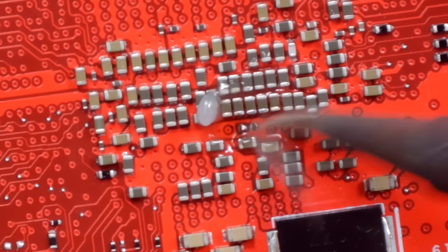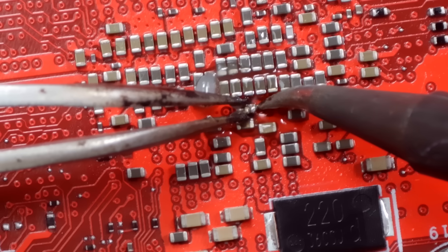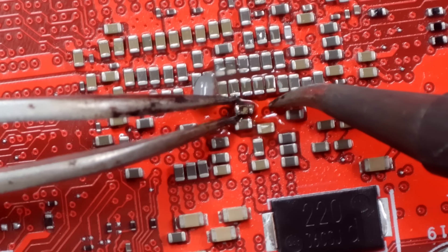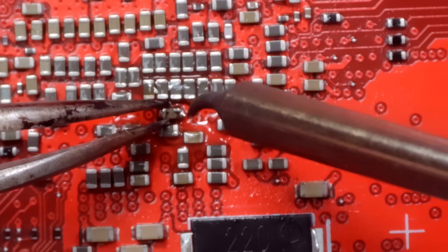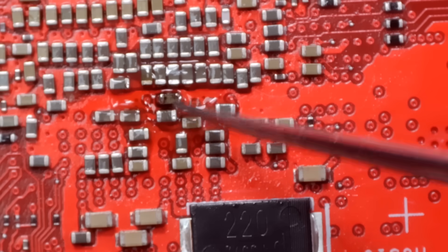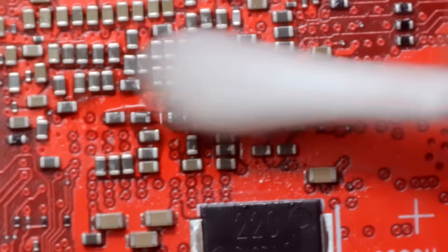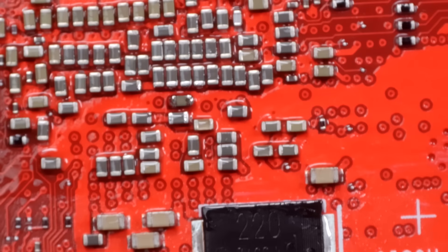It looks like we've got solder sticking there, but when we go to put the capacitor on, it doesn't like it. It could just have a broken capacitor too — that is always possible. Got it. That took a while. Let's make sure that's nice and strong. I'm not sure why that took so long — it just didn't want to stay on there, but sometimes that's just how it is. I checked the capacitor to make sure it wasn't broken and checked the pads to make sure they were good. That's why I knew it was just a matter of time getting that thing on there correctly.